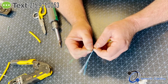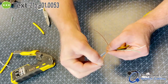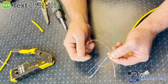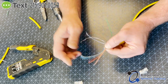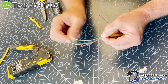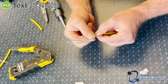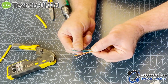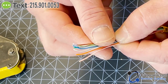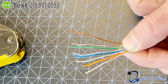Since we're using 568-B, we start with white-orange, orange. Next is white-green, then solid blue, then white-blue, then solid green, then white-brown, then brown. No matter how you look at it, you're still going to have a striped-solid, striped-solid, striped-solid pattern. Note that the green pair is split — that's your configuration.